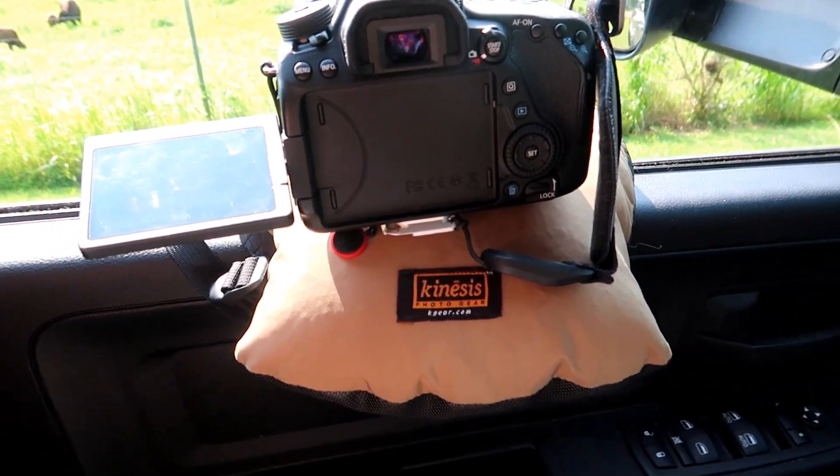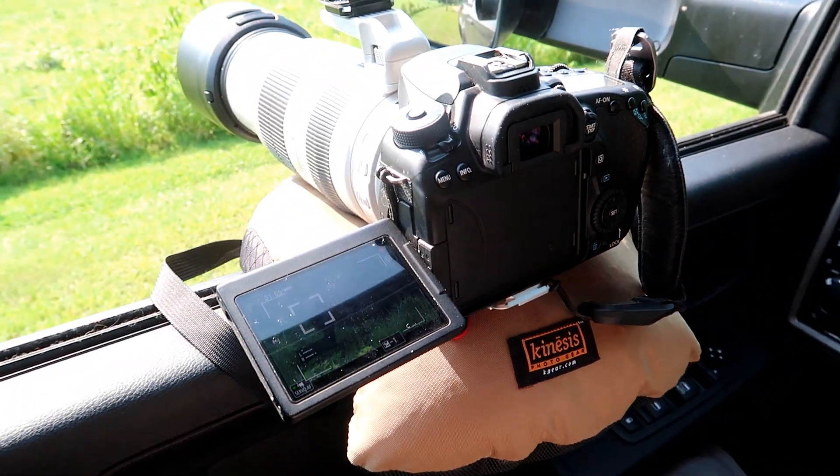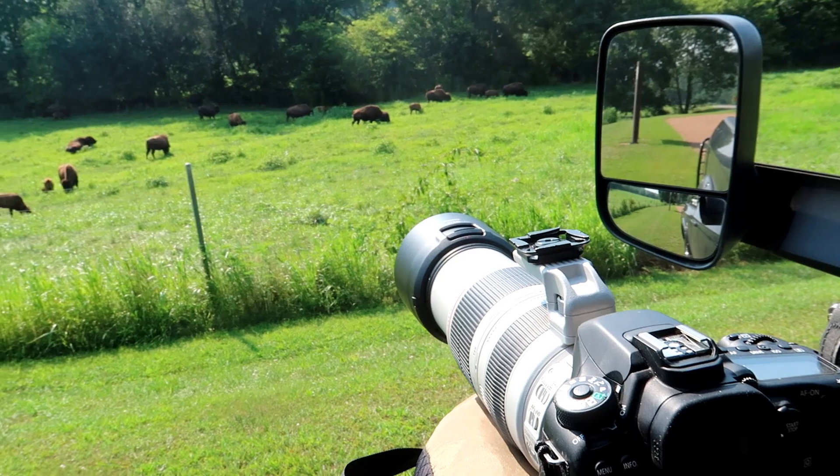I throw my camera on it and now I can take really steady video, basically turning my truck into a tripod — that's what I'm doing when my camera sits on it.